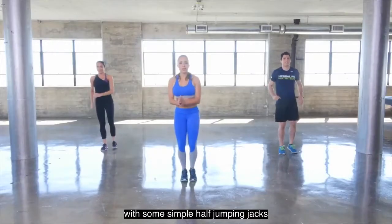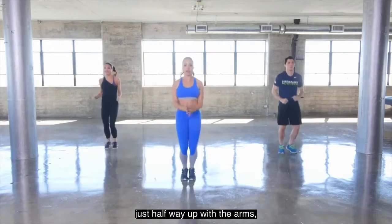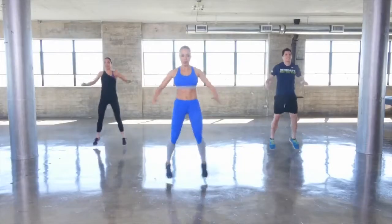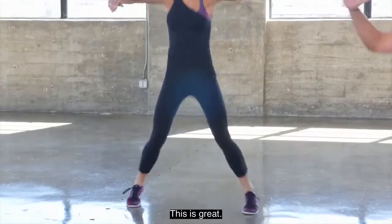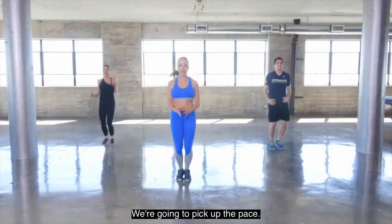Let's get our heart rate up with some simple half jumping jacks — just halfway up with the arms, legs out to the side. Let's get that blood flowing. This is great, starting out nice and easy. Our second time through, we're going to pick up the pace.